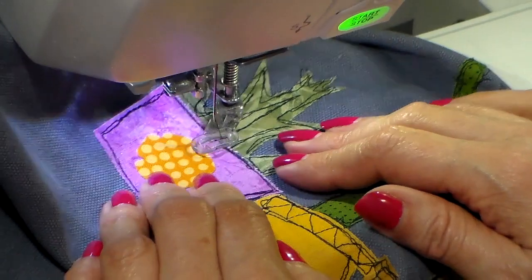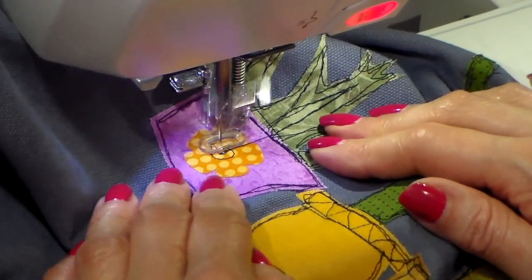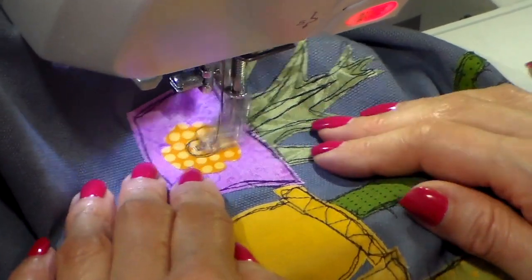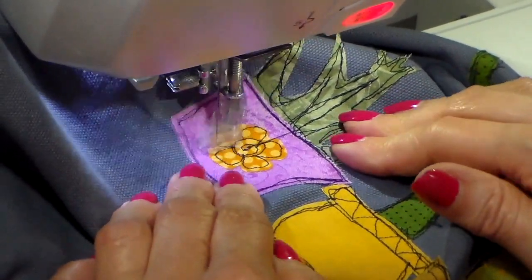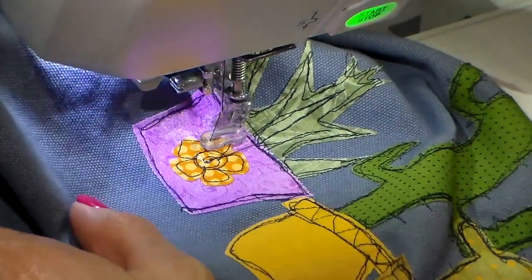Now onto the last little pot and I'm adding this little flower — just doing a spiral in the center and then going around the petals. And that's it.